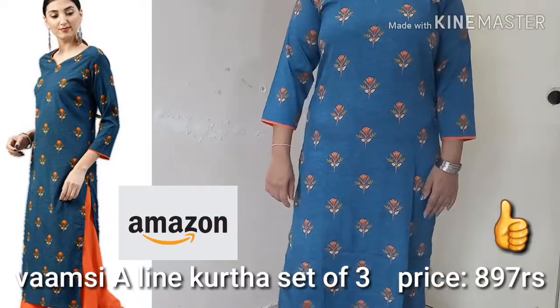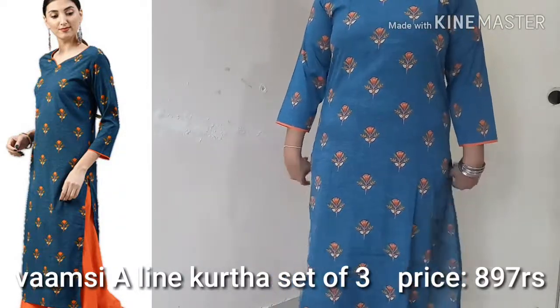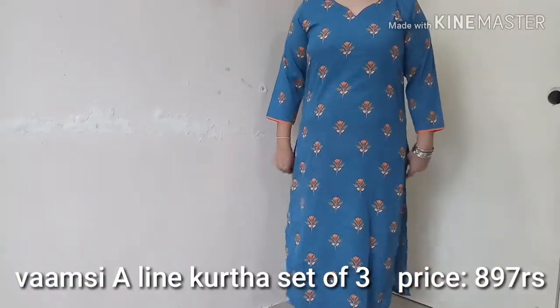This is a dark green color. This is the orange color of the neck and hands. This is 3x4th sleeves, this is polished material. This is the orange color.